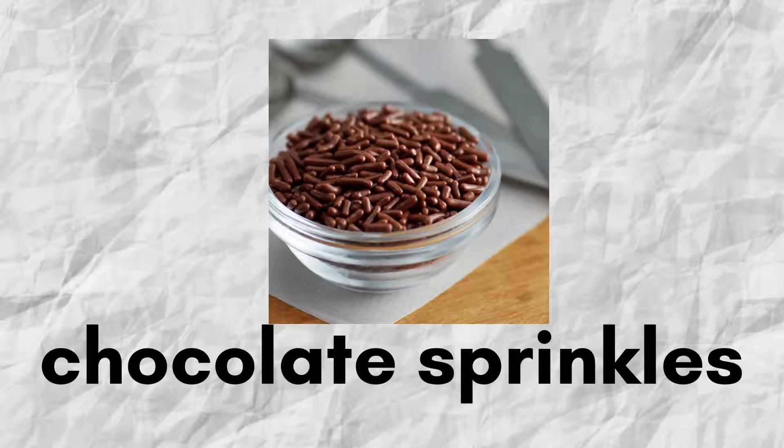Chocolate sprinkles. Sejenis taburan. Taburan biasanya diletak sebagai topping atas makanan seperti kek ataupun donat.